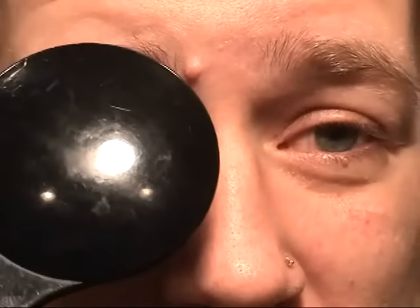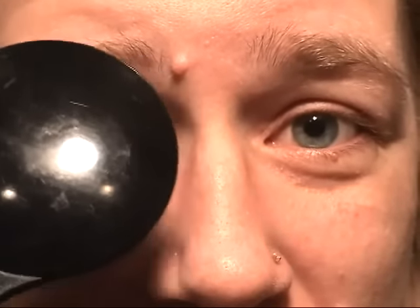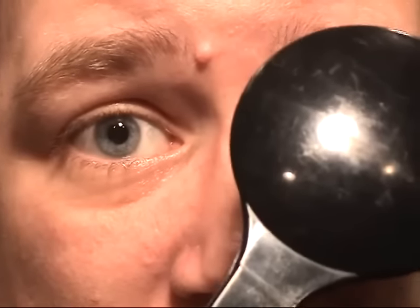Here is a patient with esotropia. The left eye is deviated outward. As the fixating right eye is covered, the left eye moves inward to pick up fixation. As the non-fixating left eye is covered, there is no movement of the already fixating right eye.